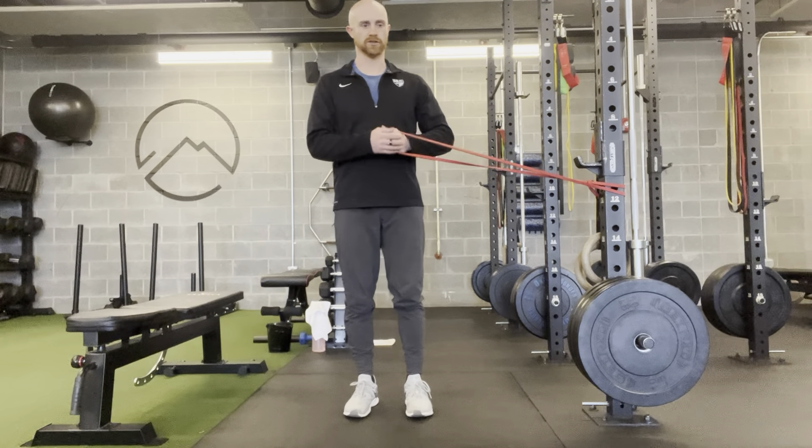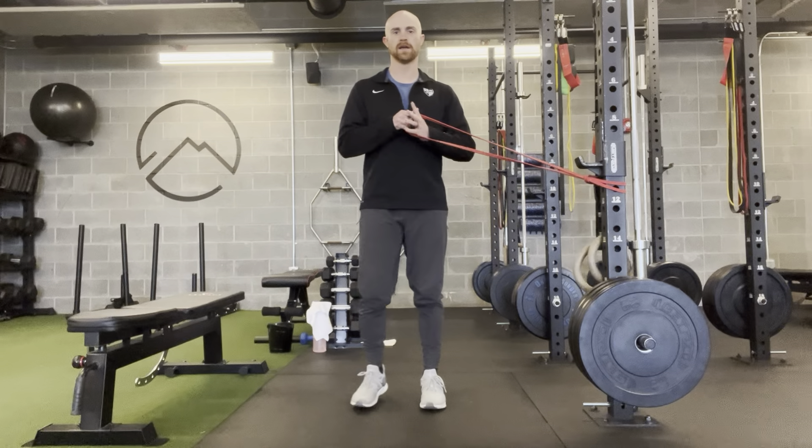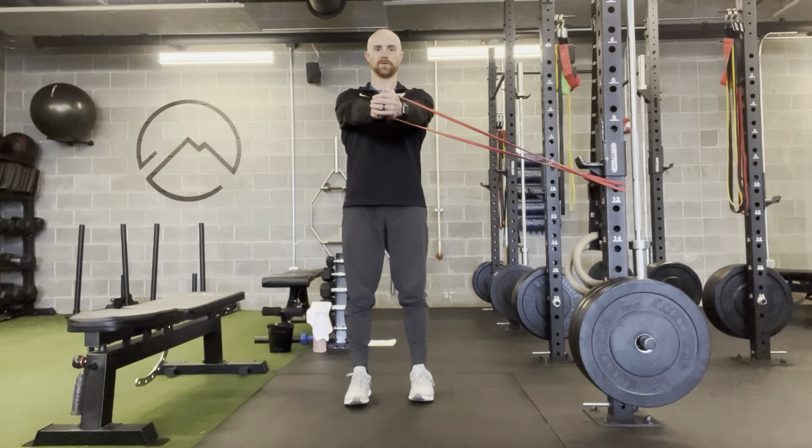This is the band core press lateral lunge. You're going to take your power band, tie it to your rack about chest high. From there you're going to extend the hands out from the chest.